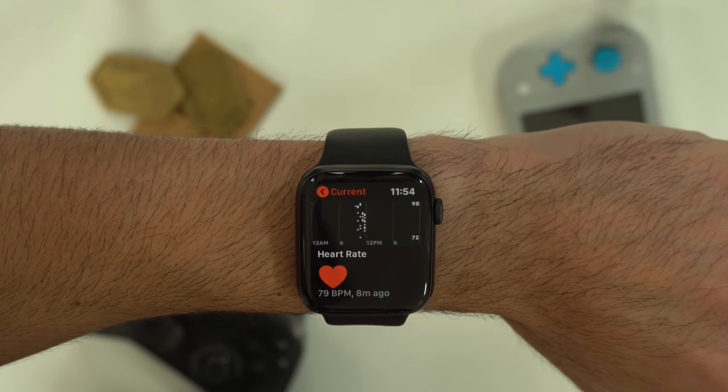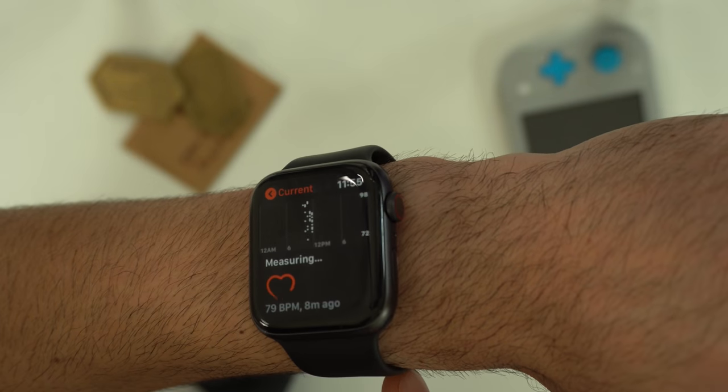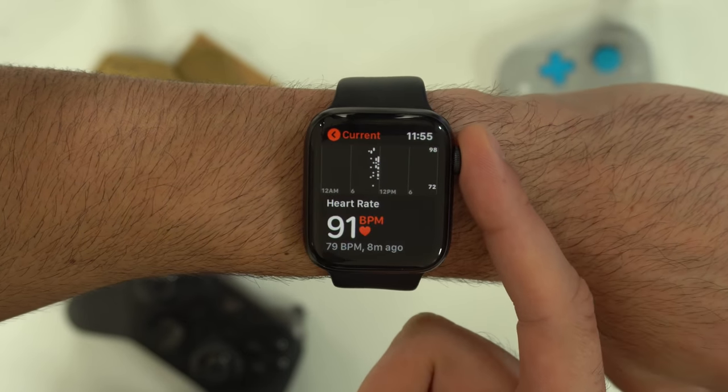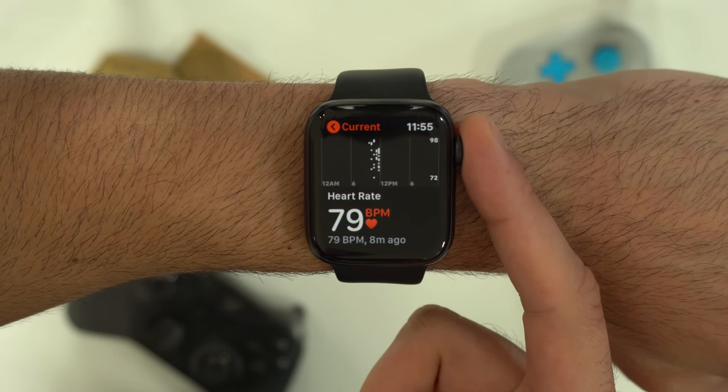When measuring your heart rate, if your Apple Watch is equipped with the ECG sensor, by tapping and holding on the digital crown it will accelerate the measurement speed — so now it's measuring every second.